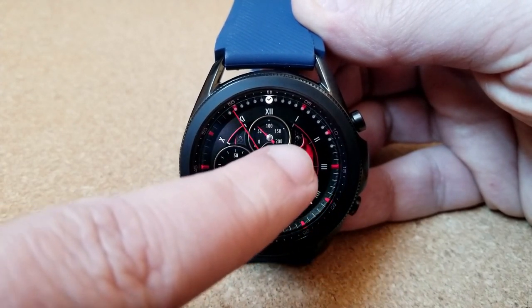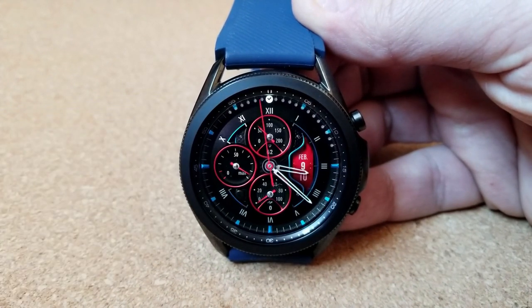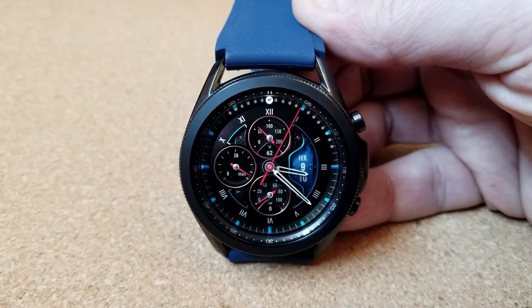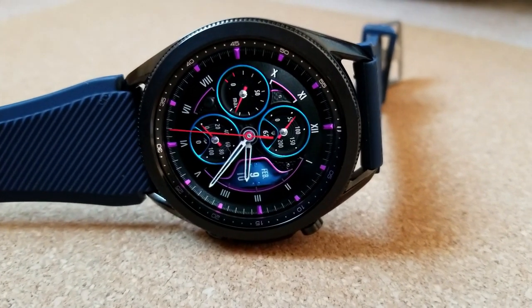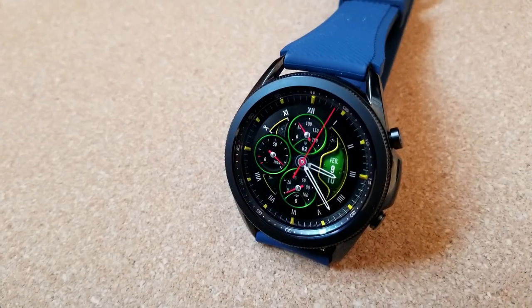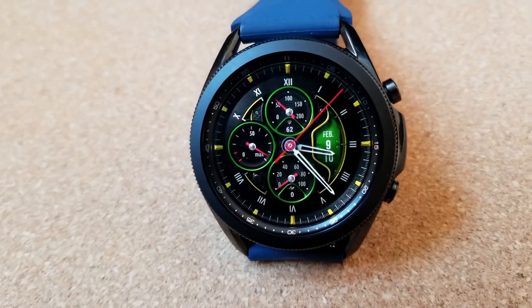Going back to those themes — you get three different areas to customize, including changing the colors of the index markers around the bezel as well as the lines for that inner circle. You can also change the accents for your three dials, plus that smaller display panel off to the right that identifies the current date can also be changed. So you get lots of opportunity here to personalize the look of this design.